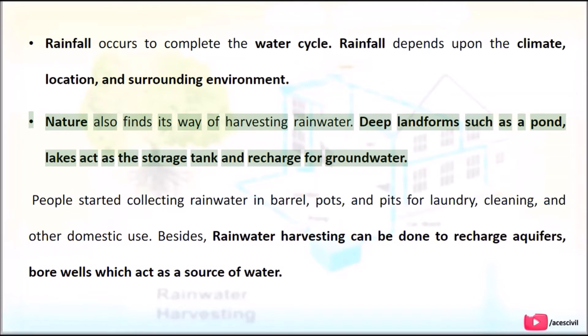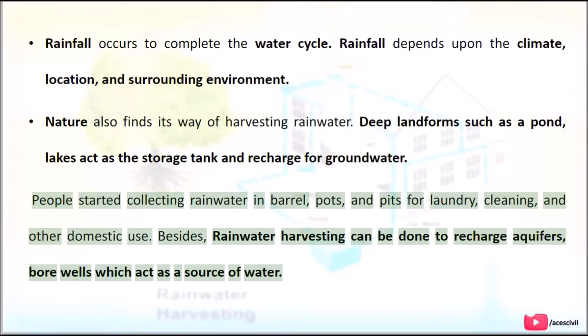Nature also finds its way of harvesting rainwater. Deep landforms such as ponds and lakes act as storage tanks and recharge groundwater. People started collecting rainwater in barrels, pots, and pits for laundry, cleaning, and other domestic use. Besides, rainwater harvesting can also be done to recharge aquifers and bore wells, which act as a source of water.